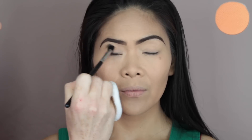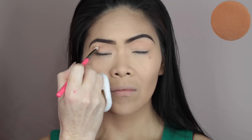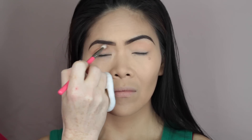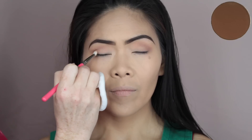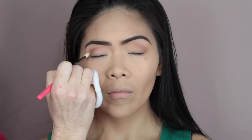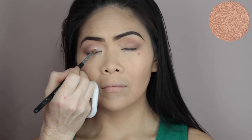Moving on to eyes, I took Peach Smoothie by Makeup Geek on a fluffy brush and just ran that through the crease area and the upper crease as a transition shade. Then I'm going to go in with a smaller, more defined brush and take the shade Latte, applying that into the crease area, blending it from the outer corner and bringing it about three quarters of the way in. Using the same brush, I'm going to go straight over the top of the Latte with Mocha, also by Makeup Geek, making sure I blend out that shadow for a nice gradient of colour.